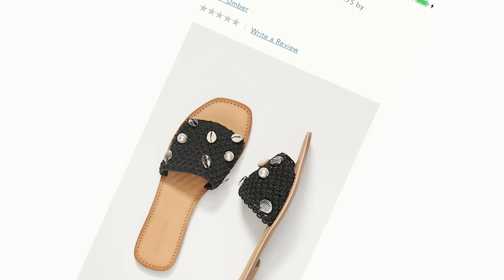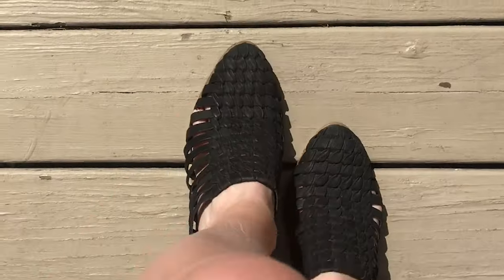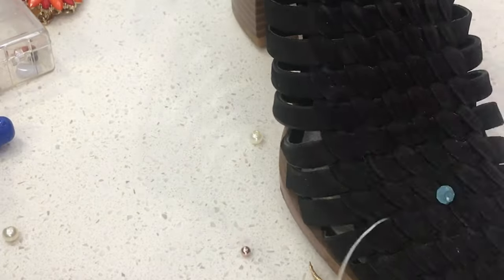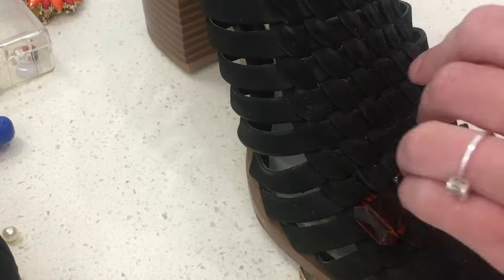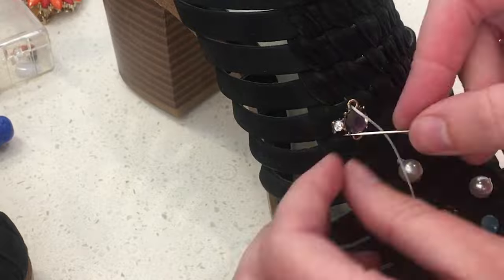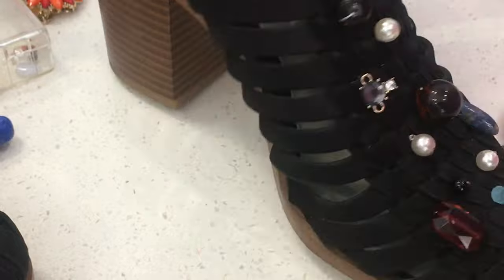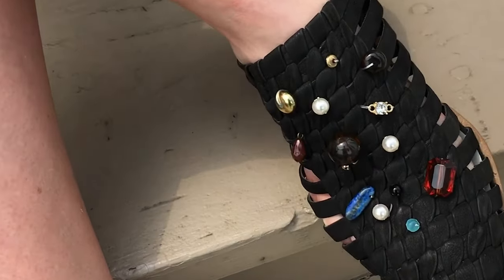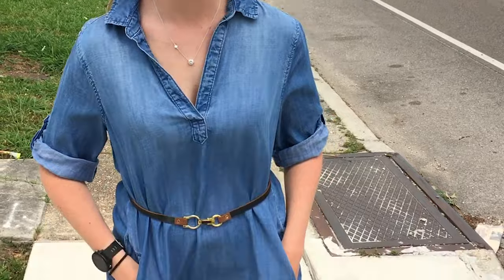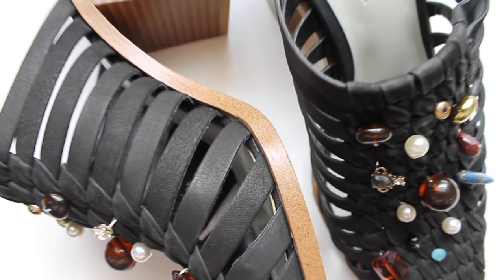These woven sandals from Anthropologie caught my eye because I had similar mules in my Poshmark closet that have not sold yet. This was the easiest of the three shoes. I just took some of that deconstructed jewelry, placed it randomly, and used some elastic thread to weave in and out of the leather and secure it, attaching all of the beads and stones randomly, making them almost match — more like cousins than sisters. The needle just fit right through the gaps in the leather. But I can't walk in heels, so these are actually going to go up on my Poshmark closet — they are a size eight and a half, link below.